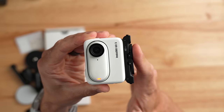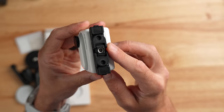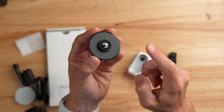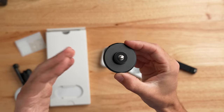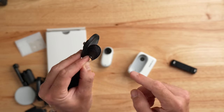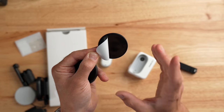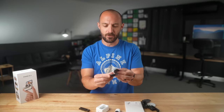The next thing in the box is a new sticky adapter with a quarter-20 mount on top. It has a reusable sticky pad made of a rubber adhesive material — you can stick it onto a painted wall or the side of a vehicle and reuse it over and over just by rinsing it. There's also another mount similar to the magnetic clasp, but instead of GoPro-style fingers, it has a quarter-20 adapter with a ball head for full articulation on a tripod or selfie stick.